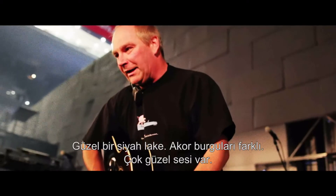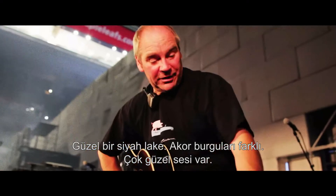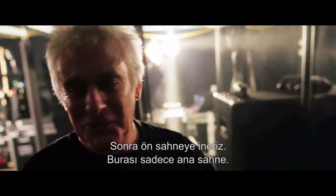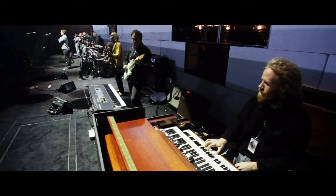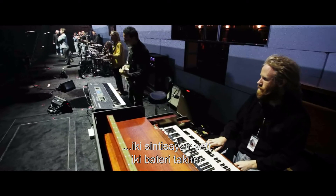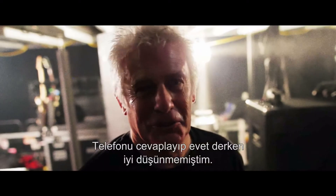It's in a nice black lacquer with different machine heads, and it sounds lovely. Then we go down to the front stage — this is only the main stage; we actually have two. There are two Hammond organs, two sets of synthesizers, two drum kits. Man, I didn't think it through when I answered the phone and said yes.